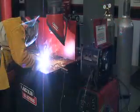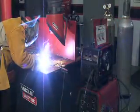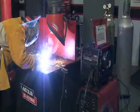Self-shielded flux core welding does not use gas shielding and it operates on DC negative polarity. It works great in the wind because there is no gas shielding to be blown away, and it works well on rusty or dirty metals. It also works better on thicker materials and has a little bit better portability because there's no gas bottle necessary.